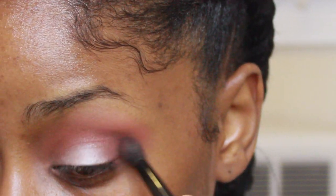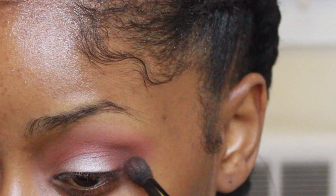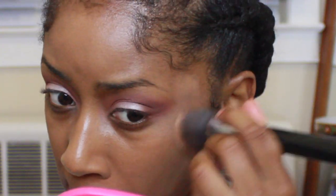I do like this brush — I always reach for this brush when I use this palette. The blending brush actually came with the palette. And when I'm done with that, I'm just gonna go on to the rest of the face.